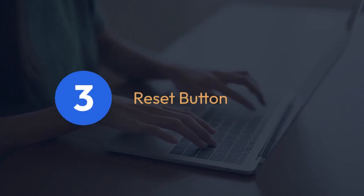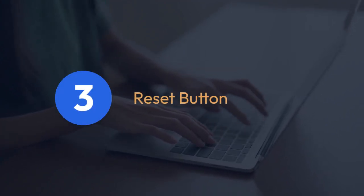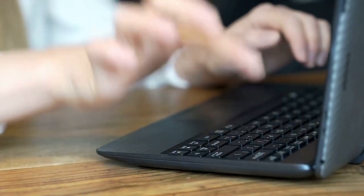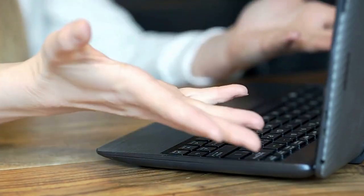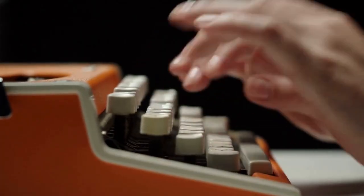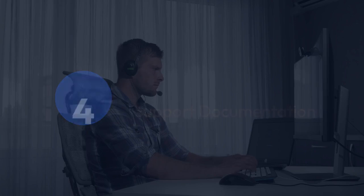Some models might have a button or switch specifically for a factory reset. Consult your manual for precise instructions. It could be labeled 'reset,' 'factory reset,' or something similar. It might be a small button recessed into the keyboard casing, or on the bottom or side.